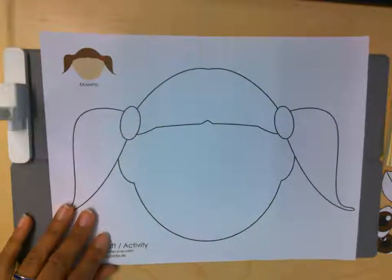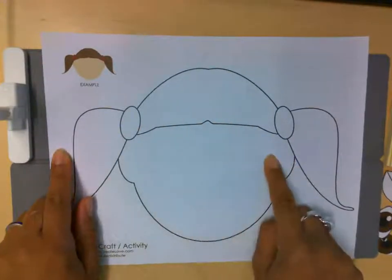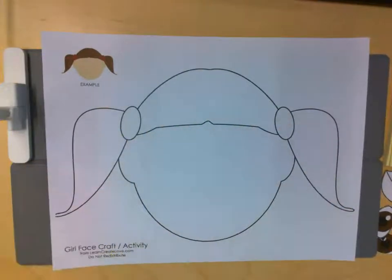Alrighty, so we have our blank face. There's no eyes, no nose, no mouth, and her hair is still white. So we're gonna put our face together.